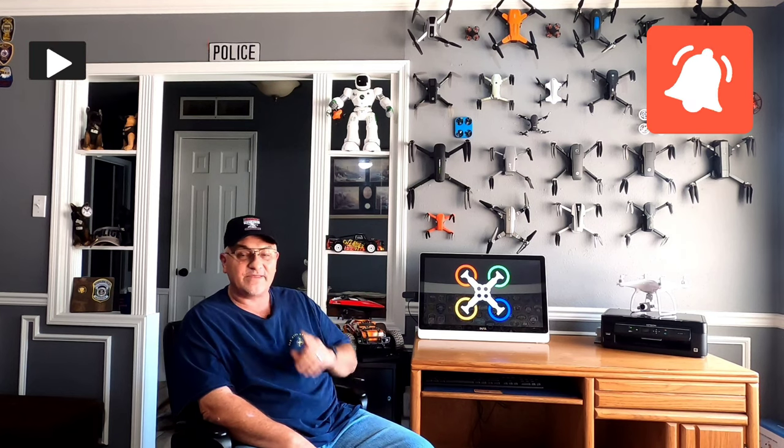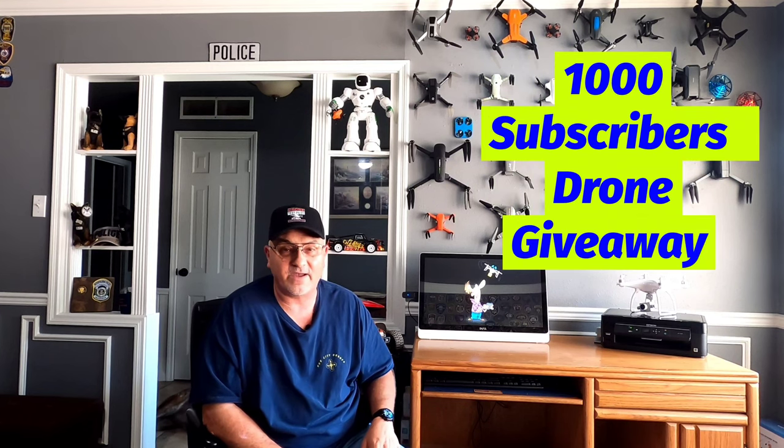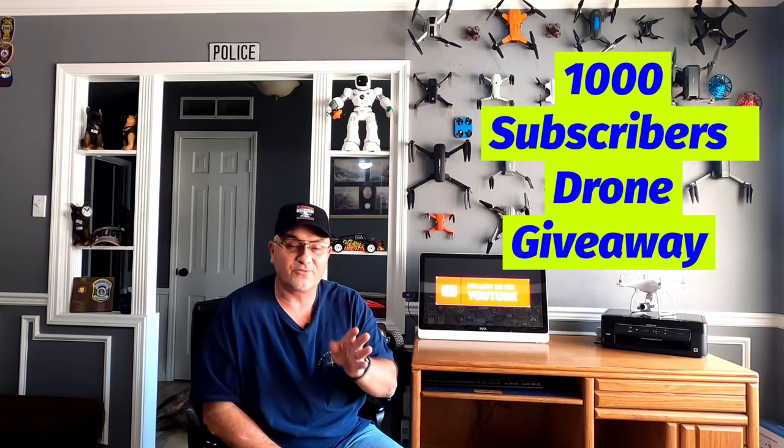Something else I'd really appreciate — hit that subscribe and that notify button for me so you don't miss any of my upcoming videos and so you don't miss your chance at winning a free drone. As soon as we hit 1,000 subscribers, I'm going to have my very first drone giveaway and I'm going to give away three drones to three lucky subscribers.